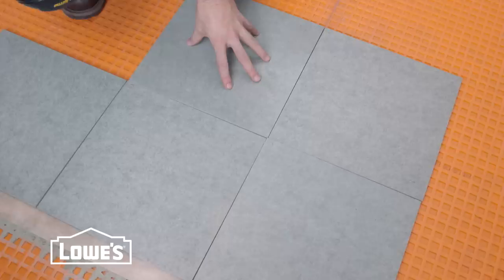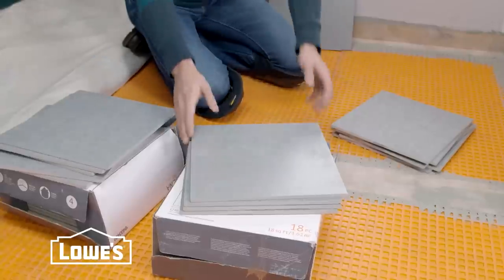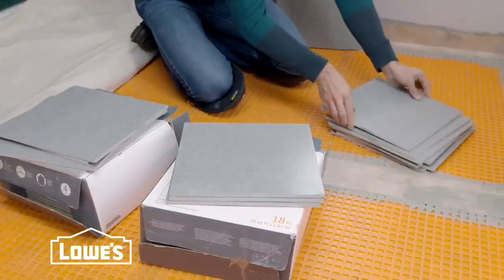We're going to be laying this ceramic tile in a jack-on-jack pattern. It's going to look great for our new bathroom. Now before you start, it's a good idea to mix tiles from different boxes in case there's any slight difference in color.